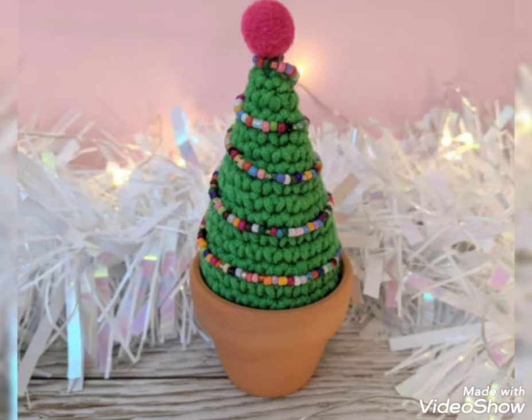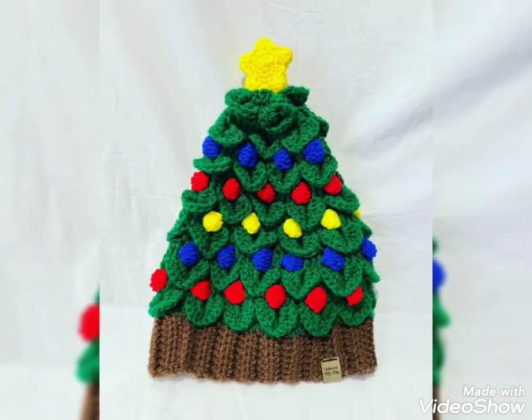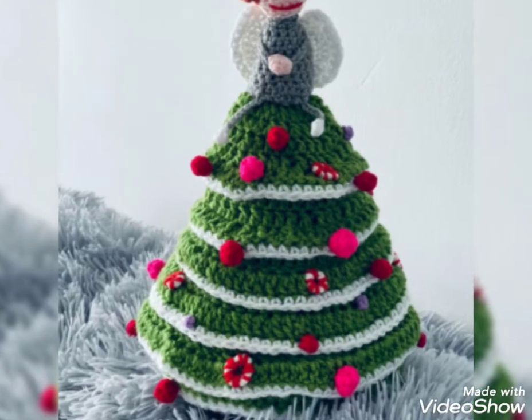On my tutorial channel, there are different types of crochet tutorial videos. I hope that you have been helped a lot by my tutorial videos.